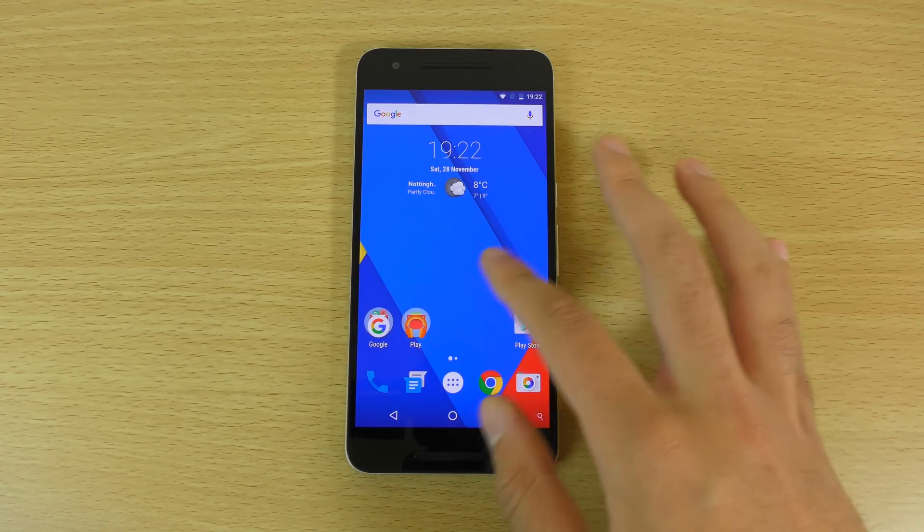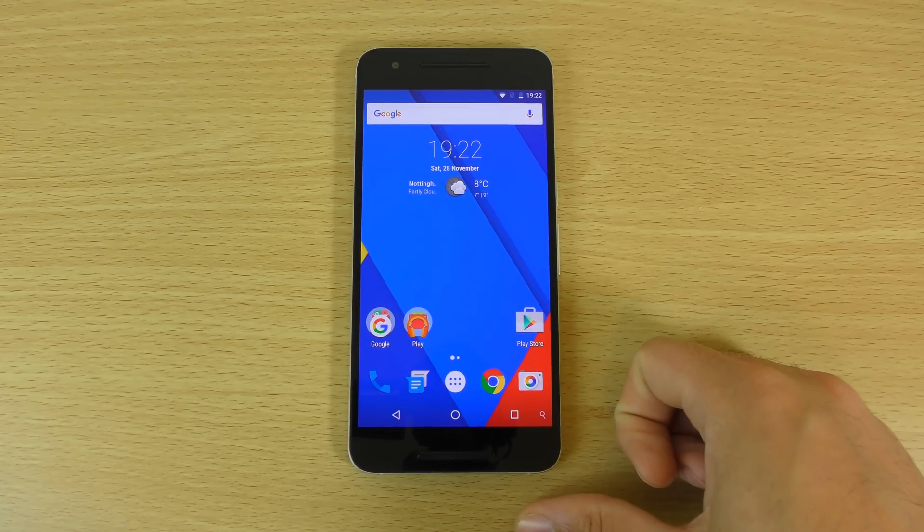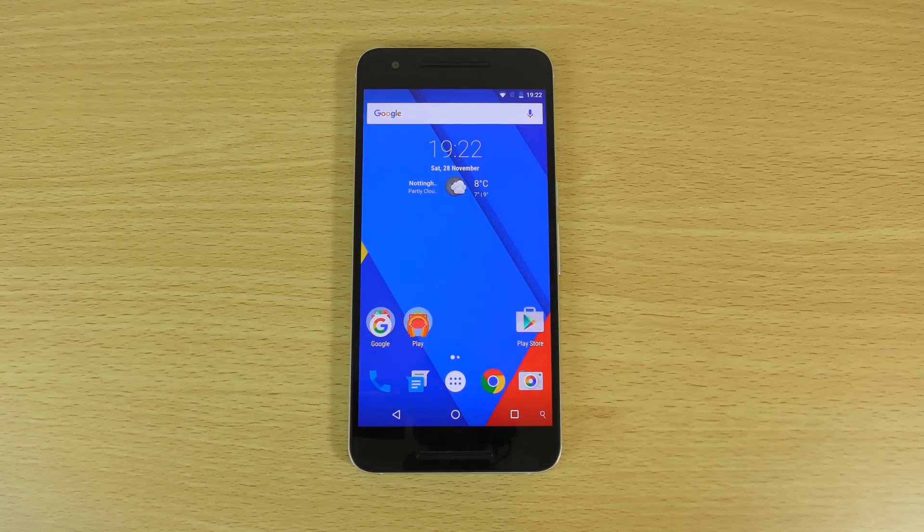So yeah, a pretty nice ROM here for the Nexus 6P. I'll leave a link in the description if you want to download it and give it a try. It's very easy to go back to stock because it's a Google device. Hope you enjoyed the video, found it helpful, and I'll see you in the next one. Cheers.